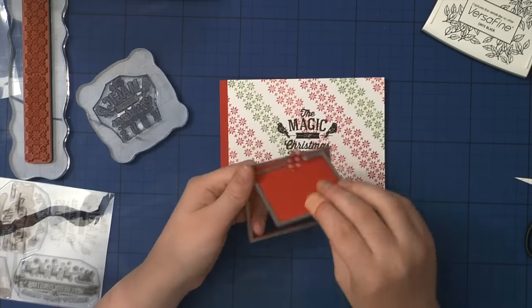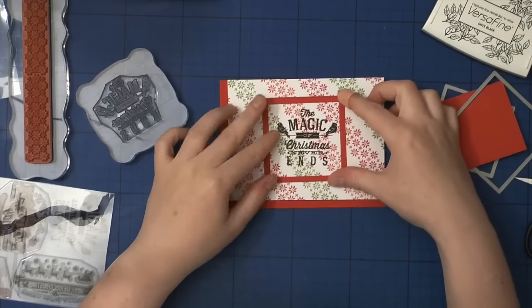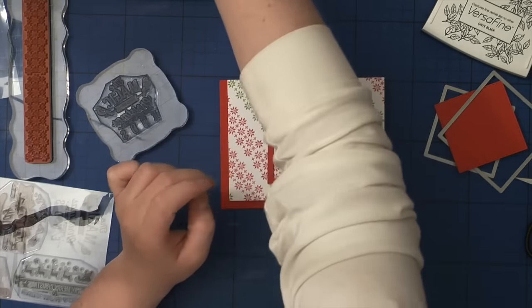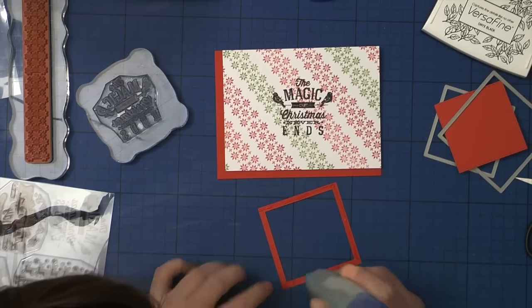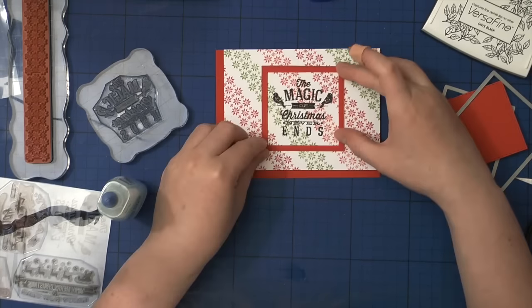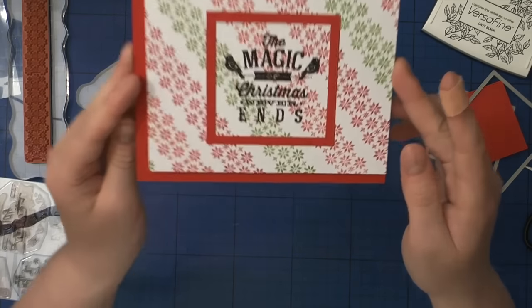At this point I thought my card was finished, but when I kept looking at it I knew something was missing. So I grabbed my stackable die set from My Favorite Things, which has beautiful little stitching all around the squares. I cut out a frame, adhered it, and then realized — why not make it a shaker card?